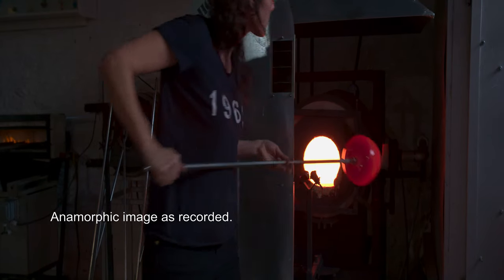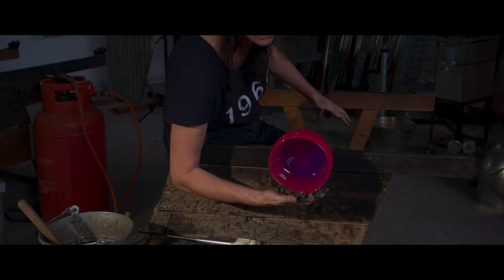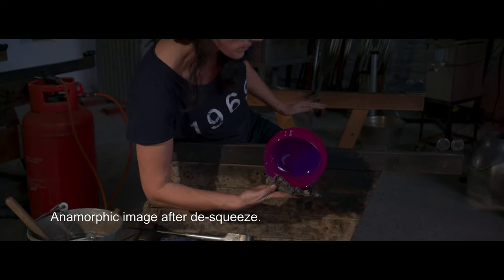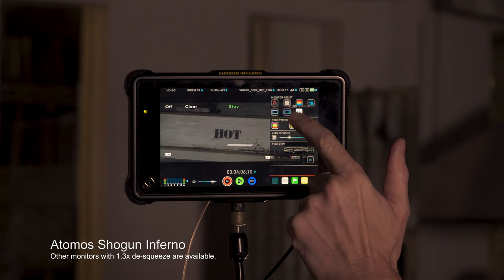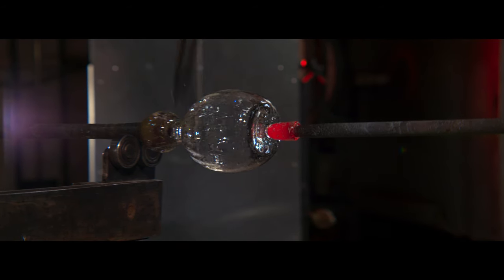When you're shooting anamorphic, there are a couple of things to be aware of. The image is squashed by the lens when you shoot it, so when you look at it in your viewfinder it may look distorted — round wheels won't look round, they'll look oval shaped. So you want a camera or monitor that can do a desqueeze for you. The Sony F5 and F55 can do that in-camera if you have the R5 raw recorder. Or as I've been doing today, I'm using an Atomos Shogun Inferno, which has the desqueeze function built in, giving me that letterboxed widescreen film-like image you get when shooting with an anamorphic lens.